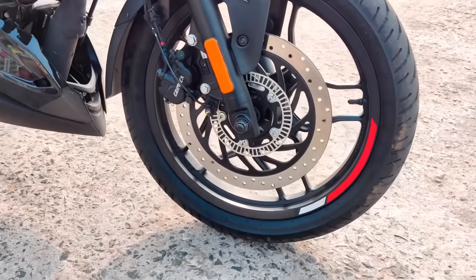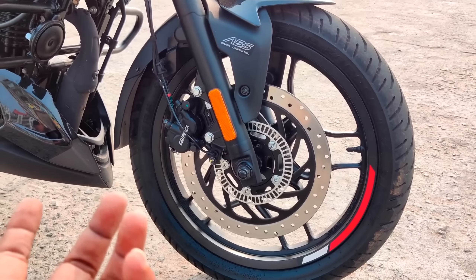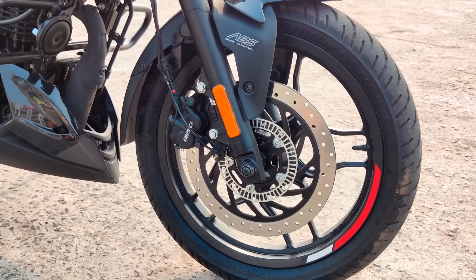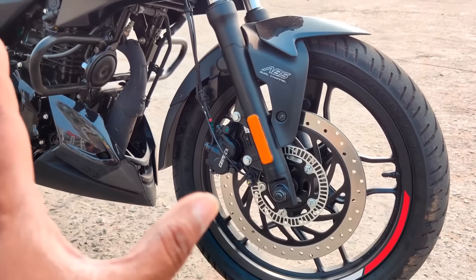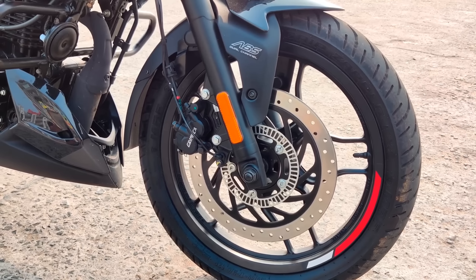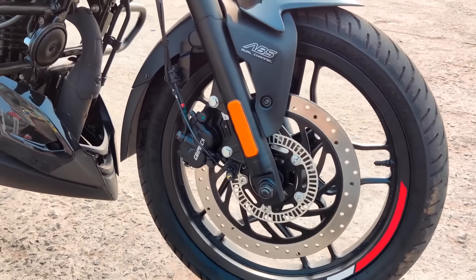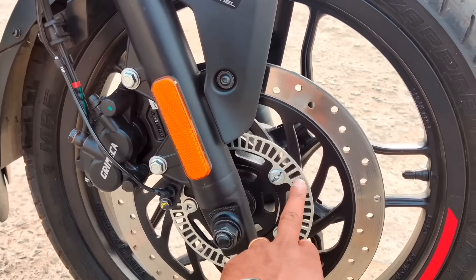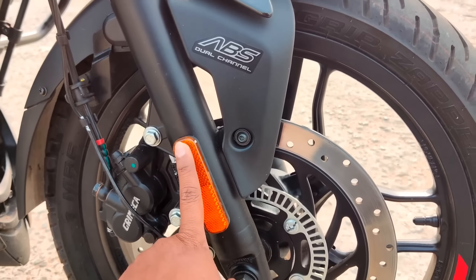This is a front disc brake. There are single-channel ABS and dual-channel ABS options. Grimeca brakes are used — Grimeca is a brand known for a lot of braking efficiency. The reflector is also used in the ABS system.